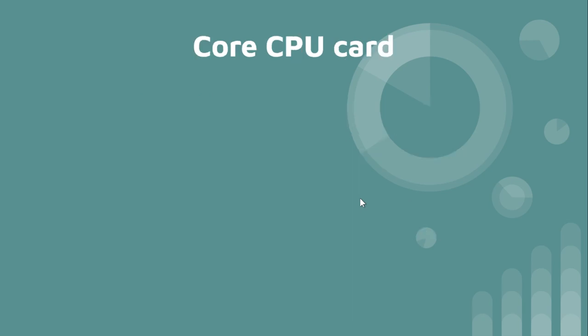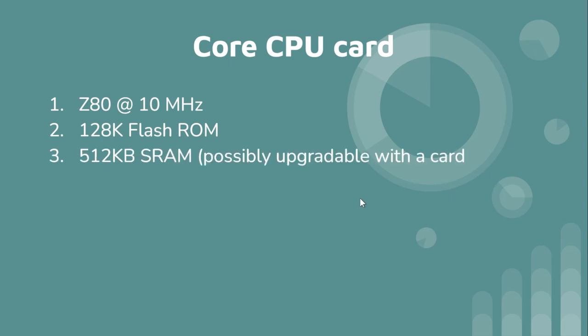The core CPU card will have a Z80 at 10 MHz — that's how it's running now, previously it was at about 7-point-something MHz. It will have 128K flash ROM — no point in 512K since I'll never use it — and 512K RAM, which is pretty standard these days with bank-switched RAM.